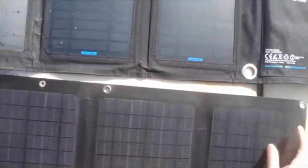The ETFE dimple design makes the solar charger more waterproof and corrosion resistant. ETFE has non-adhesive surface properties. It is highly stain resistant and can be easily cleaned by water.